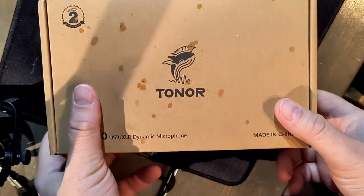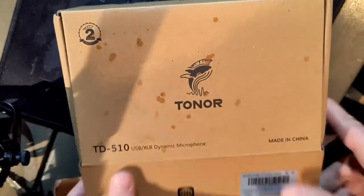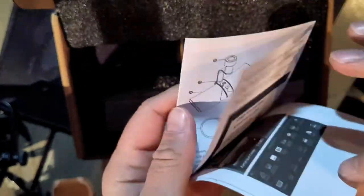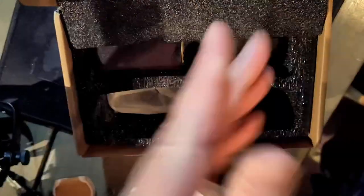Toner TD510 USB XLR dynamic microphone. I accidentally dropped it because there's stuff in the box — let's show them the stuff. When you open that box, there's some documentation, and when you look through it you don't really find much — no frequency response, nothing like that. No surprise. XLR cable, that's always a welcome addition with any microphone.